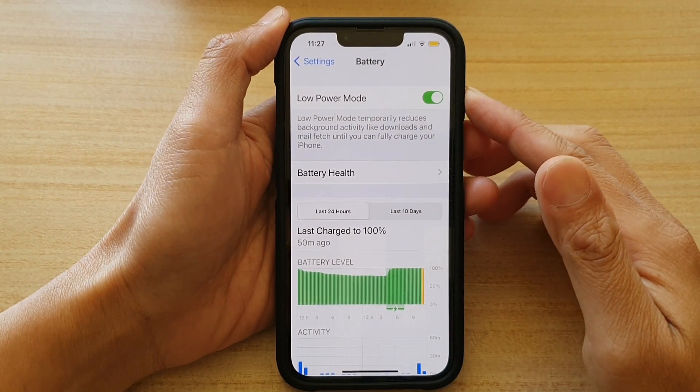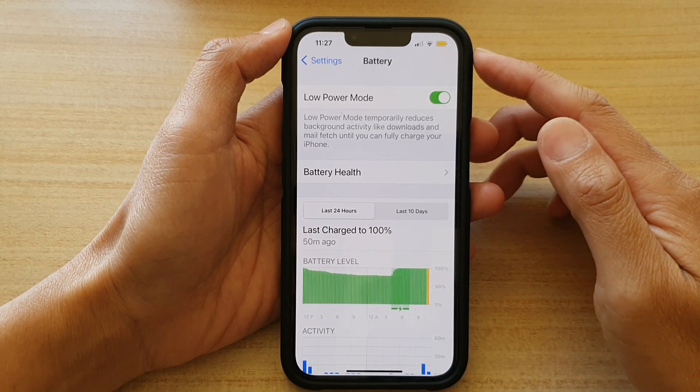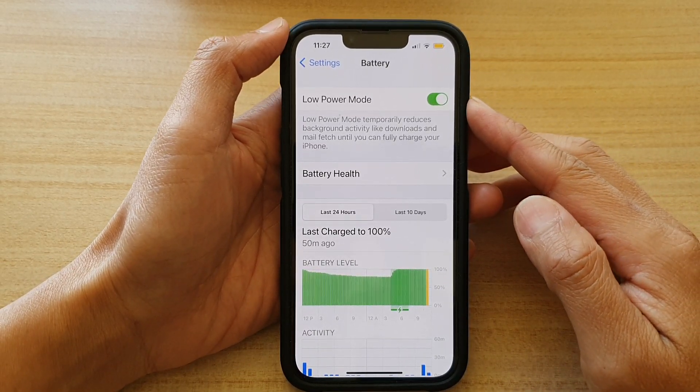Hey guys, in this video, we're going to take a look at how you can enable or disable battery low power mode on the iPhone 13 series.